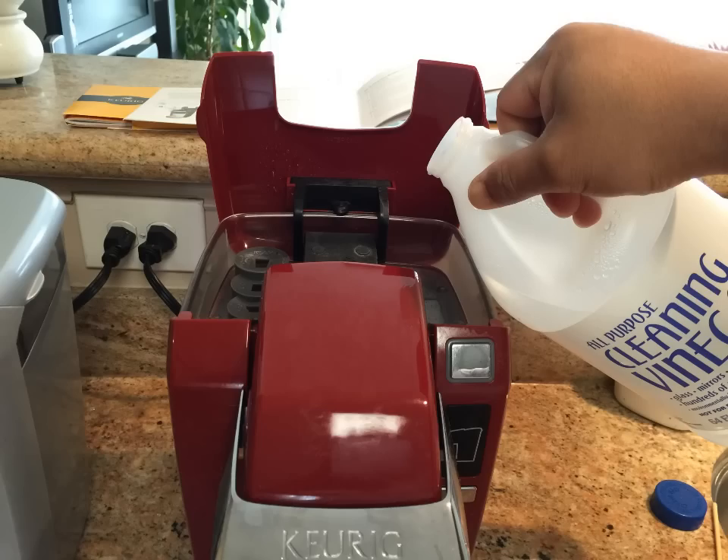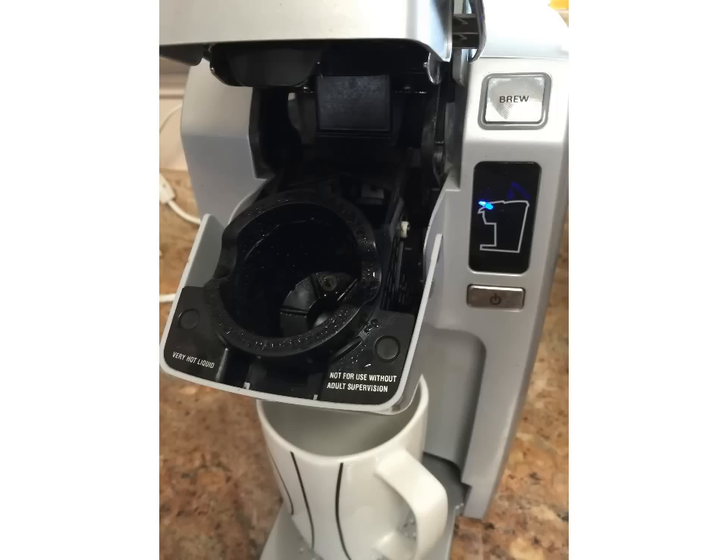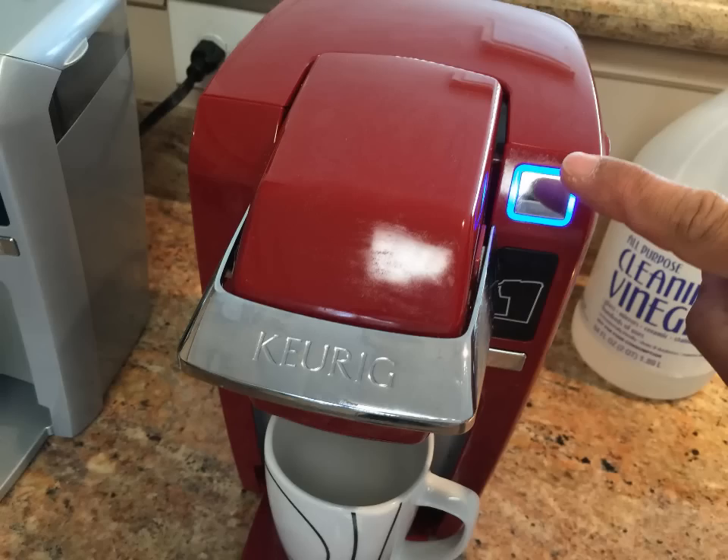Descaling: First, fill the cold water reservoir with 10 oz. white cleaning vinegar. Place the ceramic mug on the drip tray. Lift the handle but do not add a K-cup pack. After 5 seconds, lower the handle and press the flashing blue button. It will flash red and then turn solid red. Once the vinegar is dispensed, discard the hot contents into the sink.